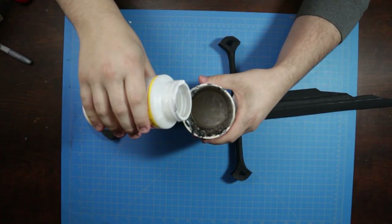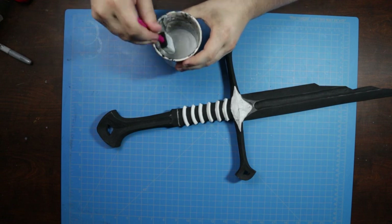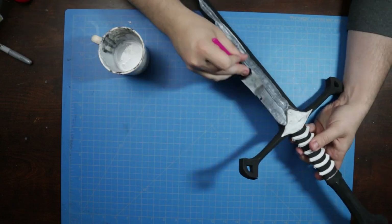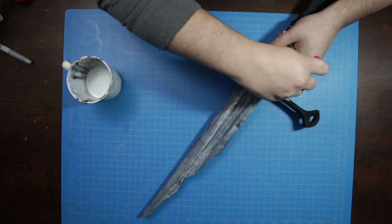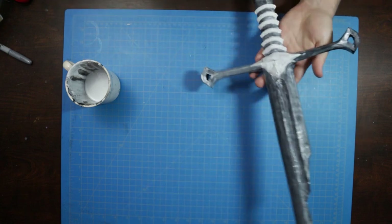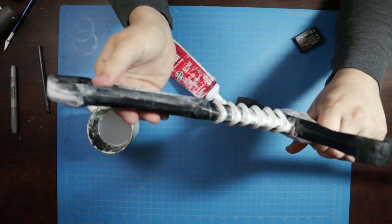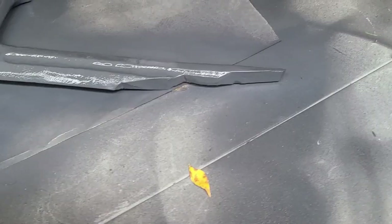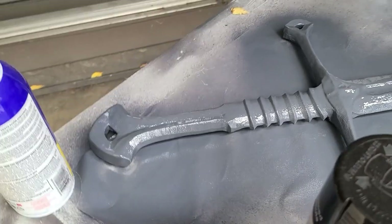Once the piece is all sculpted, I sealed the material with some watered-down Mod Podge. I was pretty liberal with this step to try and smooth out the surface of the sword. I also made sure to fill any last-minute gaps with quick-seal silicone caulk before three coats of Plasti Dip and a solid coat of Rustoleum Gloss Black Enamel Paint.